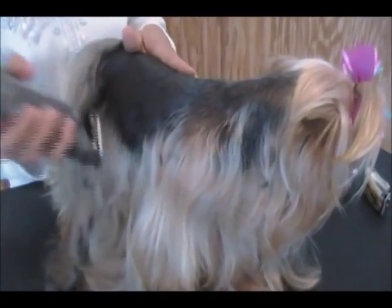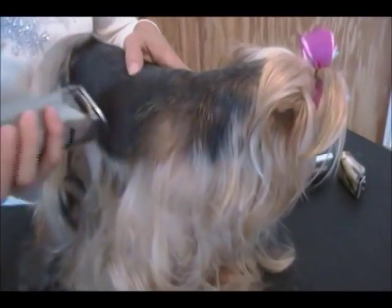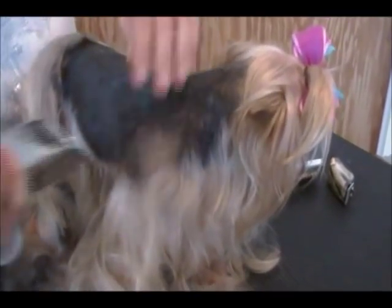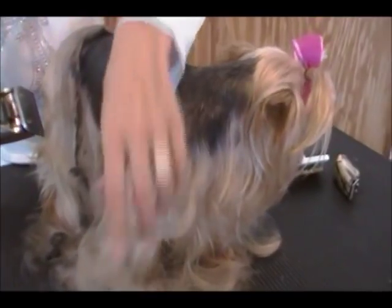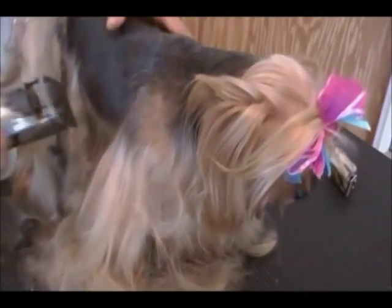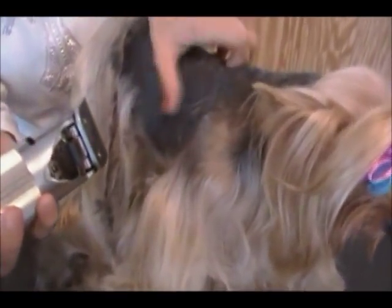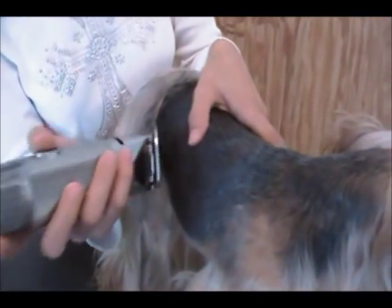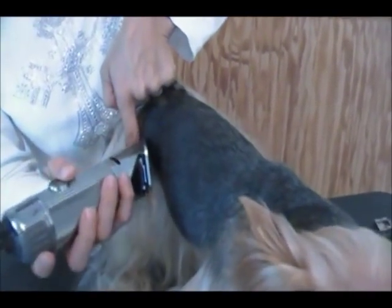I go all the way around the stomach area, but I stop at the shoulder — I only go down so far on the shoulder. Where you stop is up to you, but I like to stop basically about where her collarbone is, right here. I'm not taking all the hair off the leg. Sometimes you have to pull on her skin so you can get a more even cut. Now I'm to the back leg — here's where her legs start, so I'm only going to go to about right there.